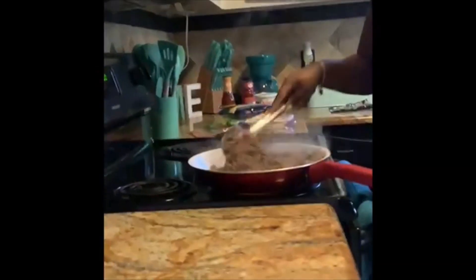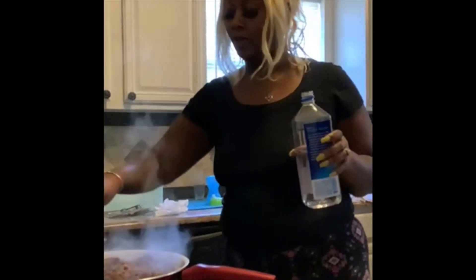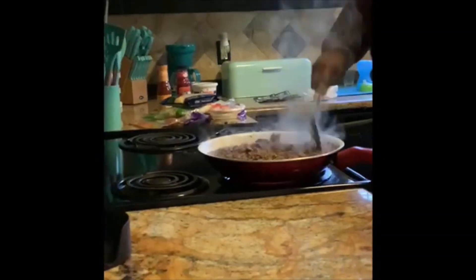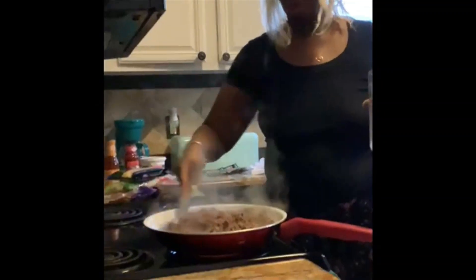The meat is almost done. While it continues to cook I'm going to go ahead and start prepping the shells. Some people like to put them in the oven, get them a little brown and hard. I like mine soft — I don't like nothing hard — so I'm not going to put mine in the oven. I'm going to prep them while the meat finishes cooking, because of course you want it hot.